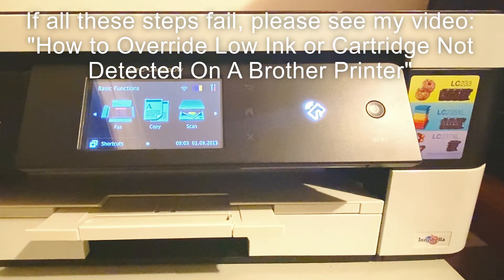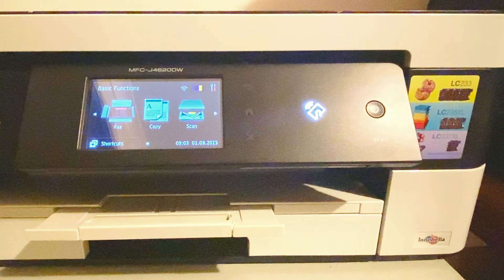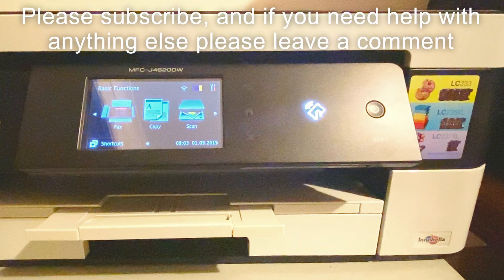If this still has not fixed the error, you just need to block out the indicator window on the ink cartridge. You can try shaking the ink cartridge gently first so that the window is full with ink. If this doesn't work, you can block it with tape or draw over it with a black marker.